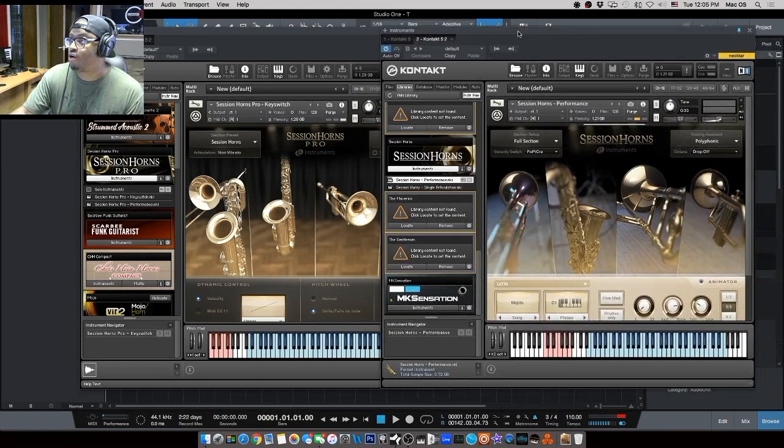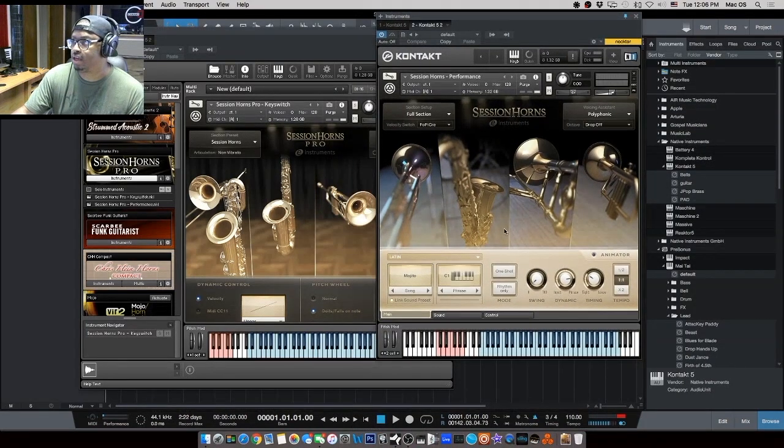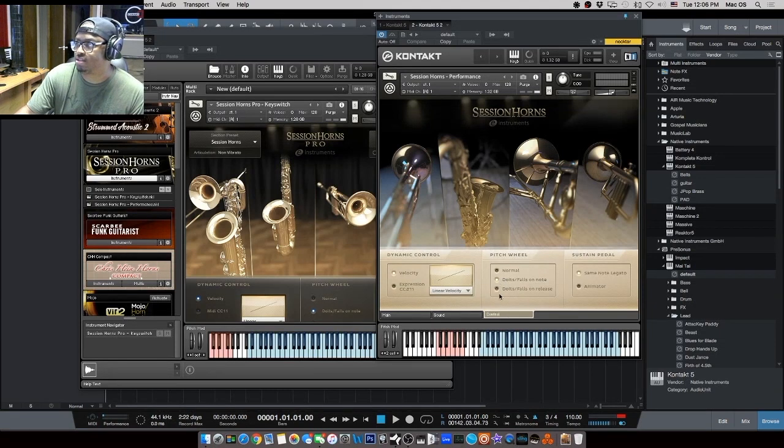Over in the original Session Horns performance mode, you do get some tweakable options — song modes, phrases, one-shot rhythms, swing control, and a predefined phrase animator. In the sound area you can do your section mix, master effects, detune, stereo width, and reverb. Under control you get doits, falls, pitch wheel and sustain pedal control, and MIDI CC — similar to what you get in Pro, but not as comprehensive.